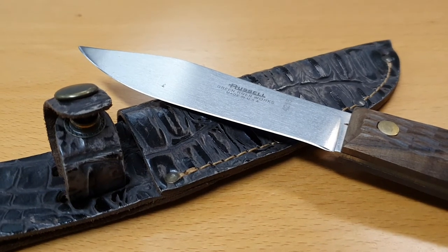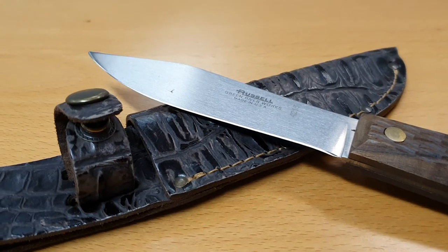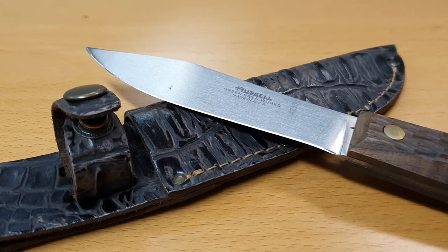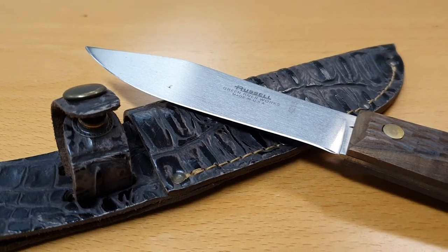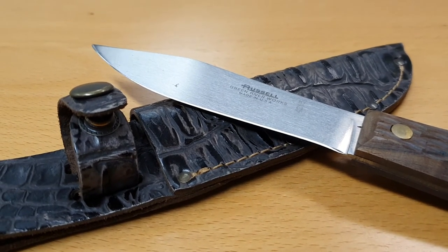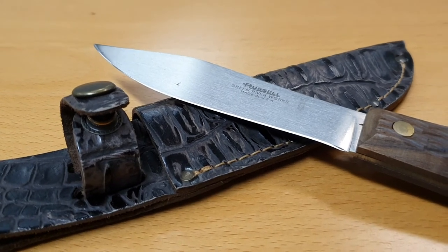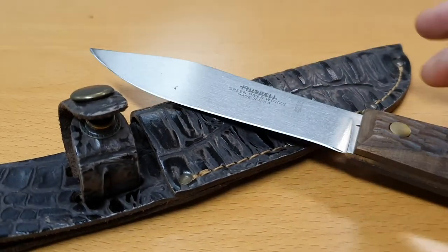These Green River knives have been a part of the history of the United States. American frontiersmen would carry knives like this back in the early 19th century, and even now in modern times people still use knives like this for various outdoor and even kitchen purposes.